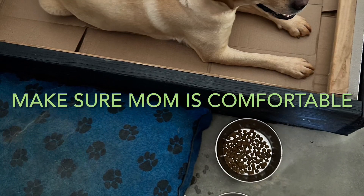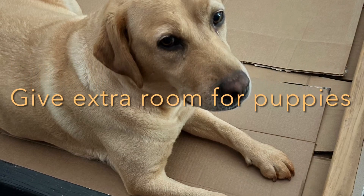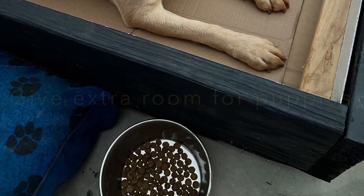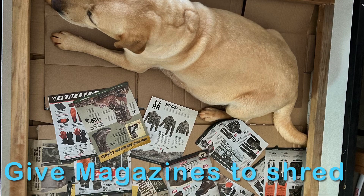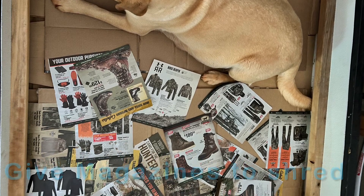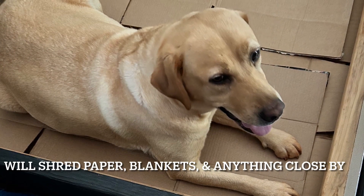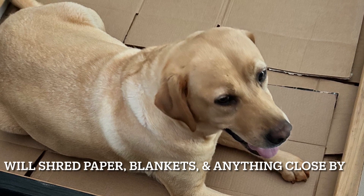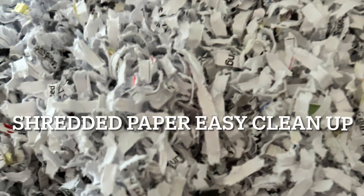Make sure mom's comfortable in the box and that she can stay in there with no problems. Give her extra room for the puppies to grow, and around week nine I like to put magazines in the box. The mom will start to shred something and she will shred whatever is available. If she doesn't have anything, right before labor she'll shred whatever's close by — blankets, towels, even good rugs. So definitely give her something to shred before that happens.